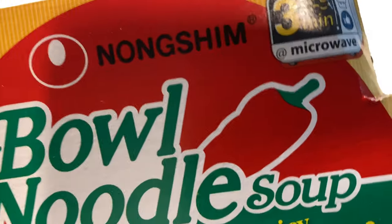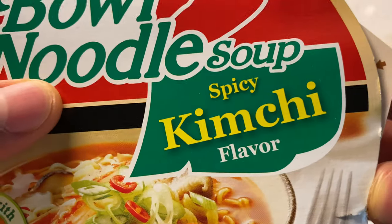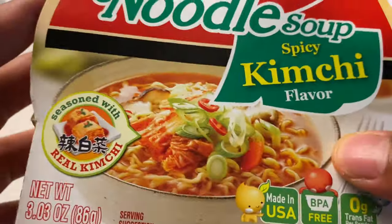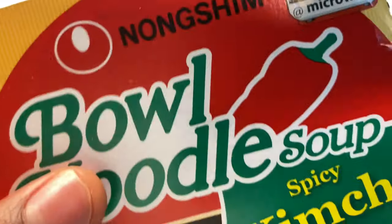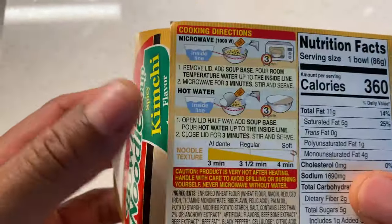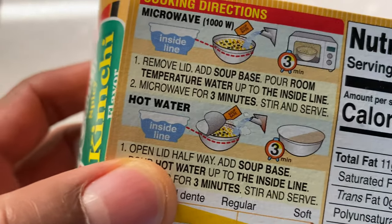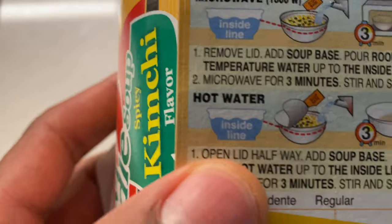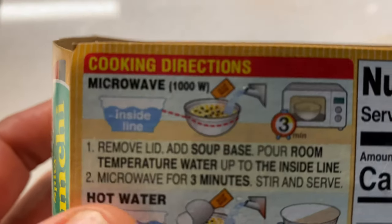Today I'm going to be making a Nongshim Bowl Noodle Soup by Nongshim. This is the spicy kimchi flavor. It's a BPA-free container and you can either microwave it — which I normally do — but instead of microwaving today, I'm going to add hot water. I have my hot water almost ready. Let me go over the cooking instructions on the back — I'll cover the microwave instructions first, then the hot water method.